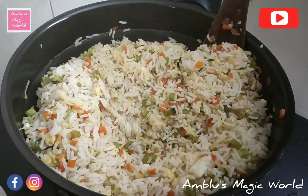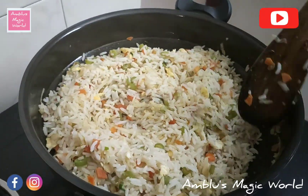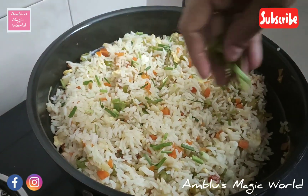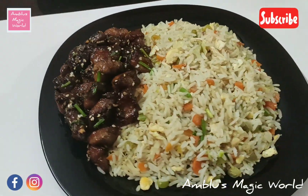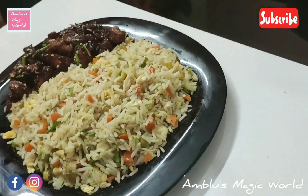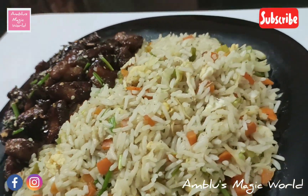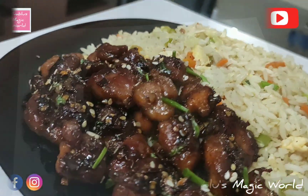We will mix the chicken with the chicken fried rice, combining the egg fried rice with the honey garlic chicken. This combination is ready in about 20 minutes. Let's try the chicken fried rice!